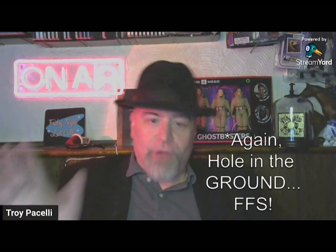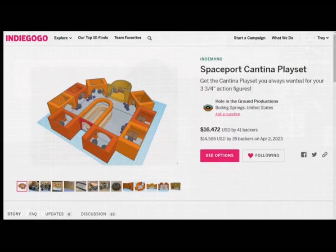A while back — about three or four months ago — Hole in the Wall Productions did a crowdfund for the cantina. I had already gotten the bar and all the stuff that goes on the bar, a bunch of tables and chairs, and I was getting ready to build the walls, cubicles, entryway, and all that from scratch. Then this campaign went up, and so I'm probably showing you the Kickstarter and some of the pictures from it.